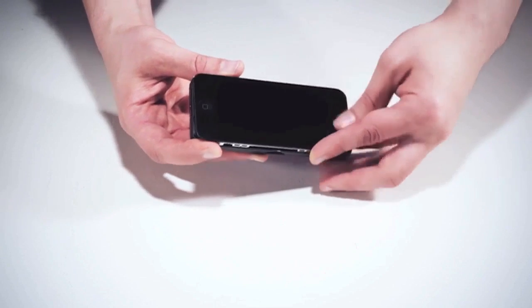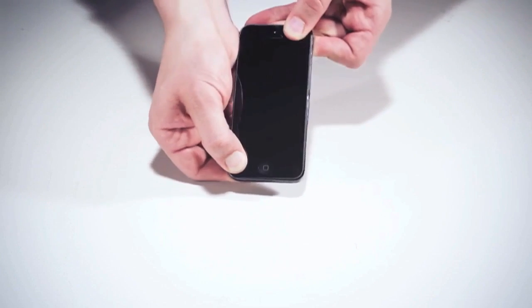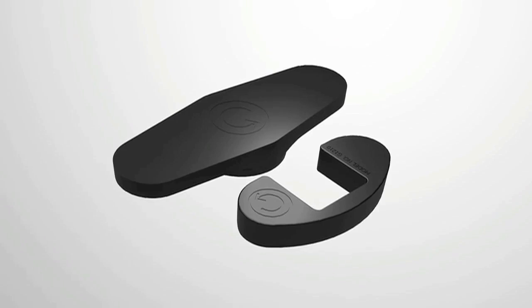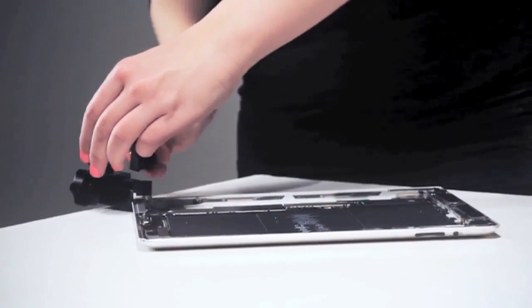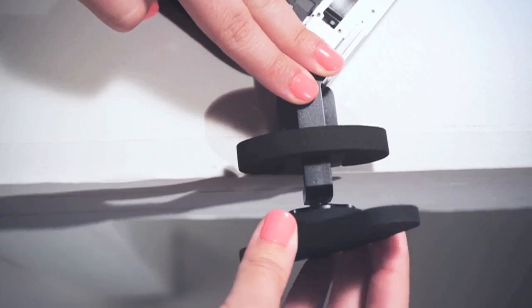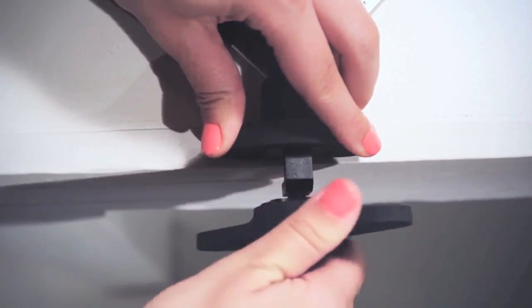Occasionally, corners are bent to the extent that the iCorner requires enough force to risk damage to the device. So we've also developed the iCorner Assistance Kit. This little toolkit simply slides over the iCorner and allows you to place the device on a tabletop, giving you the necessary leverage to turn the knob without straining your hand.